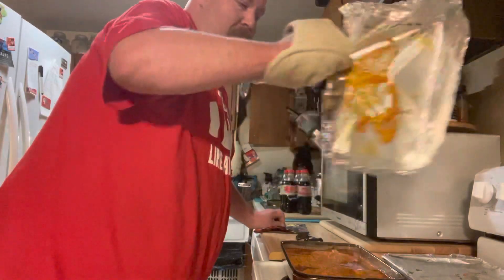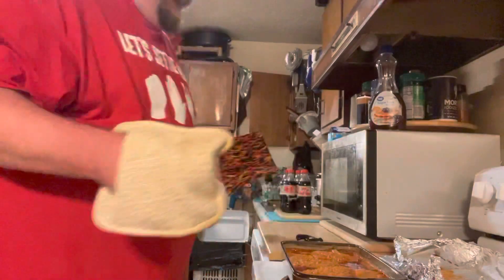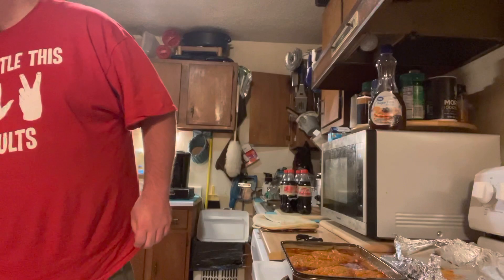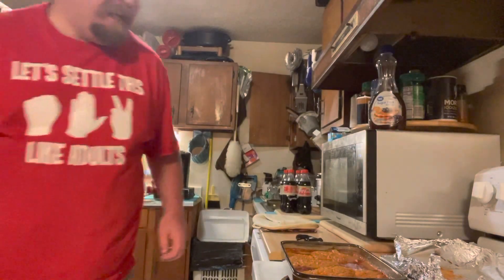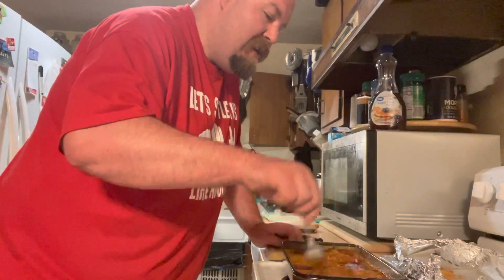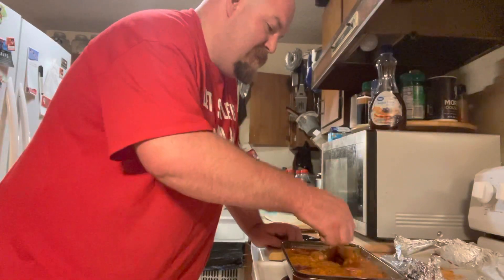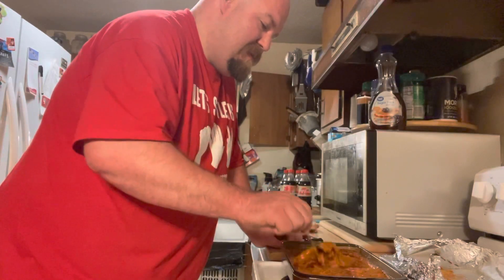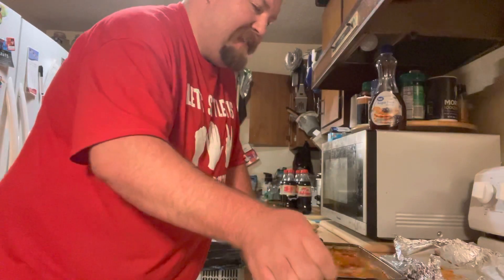Now let's take the tinfoil off, lay it off to the side, and then just check your chicken or your country fried steaks to make sure they got good and done. In this case, yes, they are done. Just lift them up, make sure they're good and soft. Just lift them up with a regular fork, and that's it.